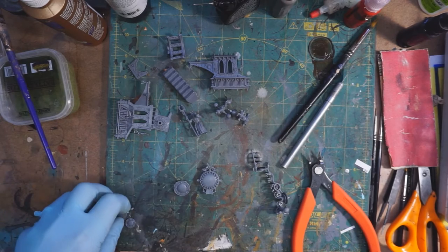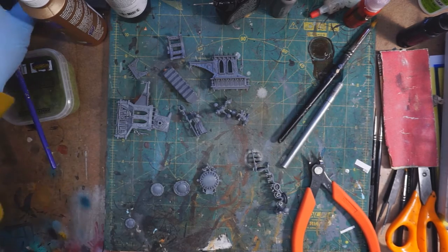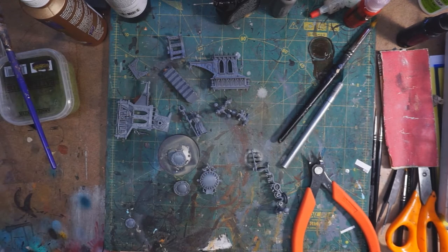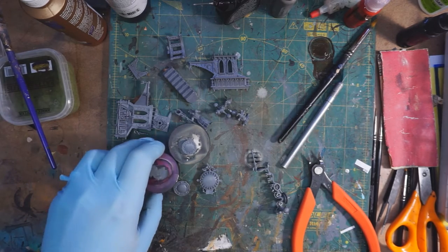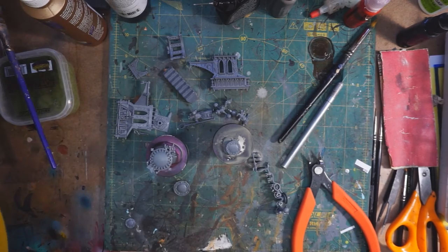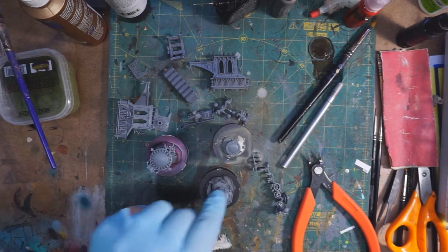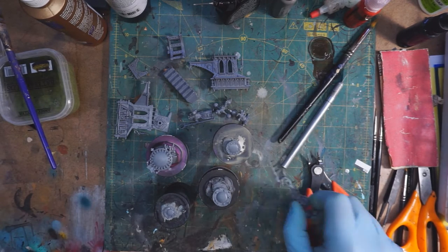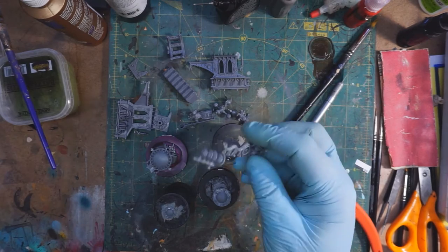I'm going to start with the little optics at the top, and to do that I'm going to stick everything to some bottles. I have a whole bunch of different things I put blu-tack on to hold models — could be old paint bottles, mixing cups, spools, whatever. It's all just going to get stuck onto stuff so that it can be painted.